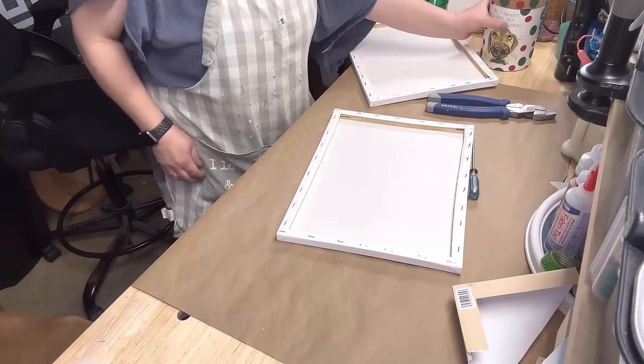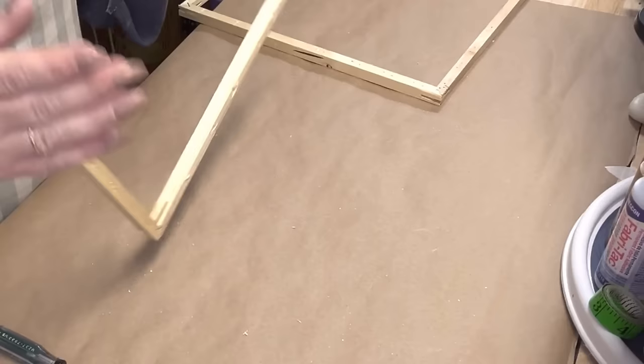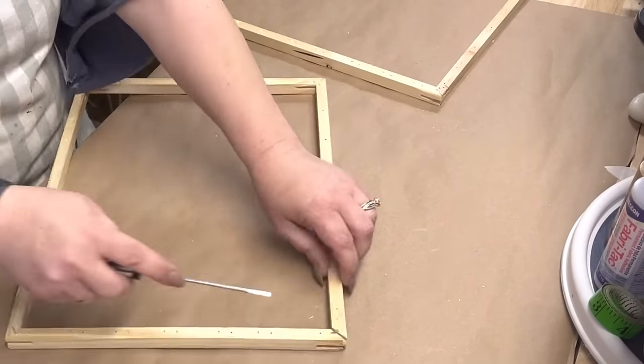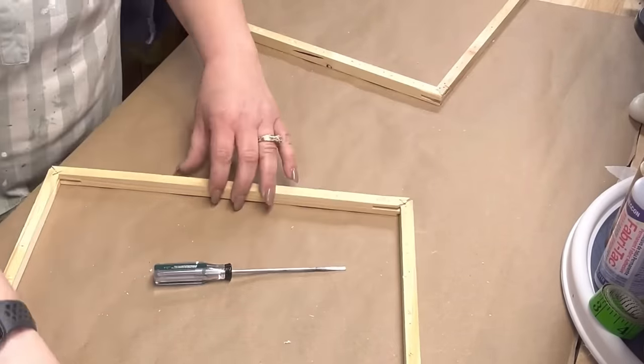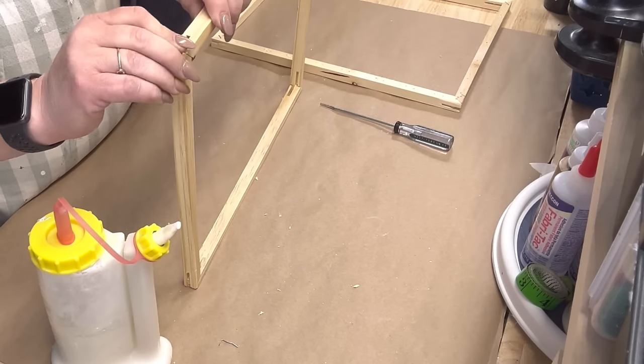A lot of you guys ask about my little screwdriver. I had to give the baby a treat. I wanted y'all to see this frame — how wobbly it is. Because if you ever get a frame like that, a lot of them from the Dollar Tree are like that, and plus when you take that canvas off, you can loosen it.